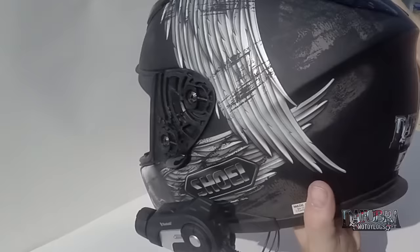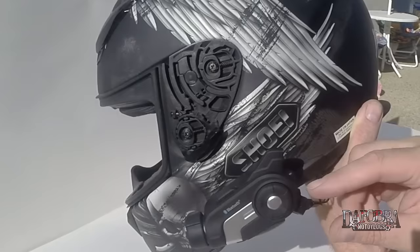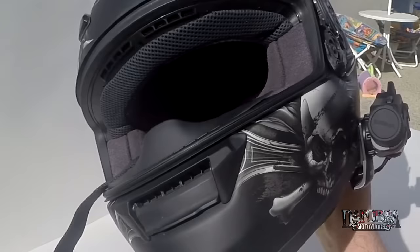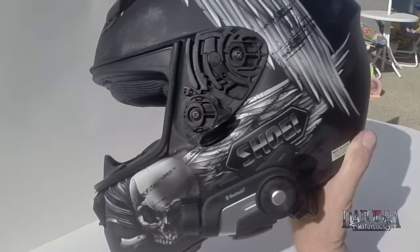There you go - unboxed and installed on the helmet. It was a relatively quick installation. If you've ever done any type of Sena Bluetooth product, it'll probably take you - it took me about five minutes to be quite honest with you. Turning it on and off is exactly the same as any other Sena product - jog dial and the phone button. Next time we'll do a full test on it, how it works and what my impressions are on it both as a Bluetooth and as a camera. Thanks for watching - any questions, put them in the comments below, I'll do my best to answer them.